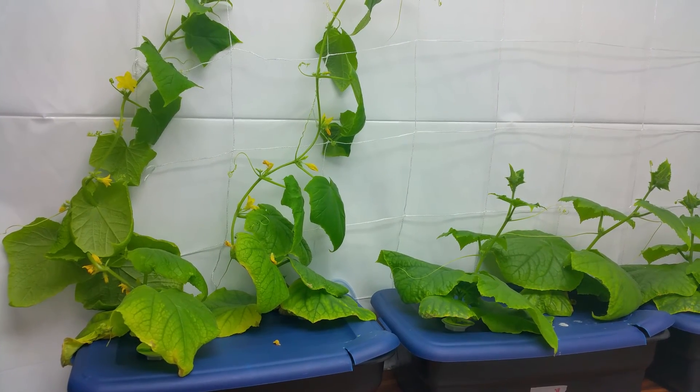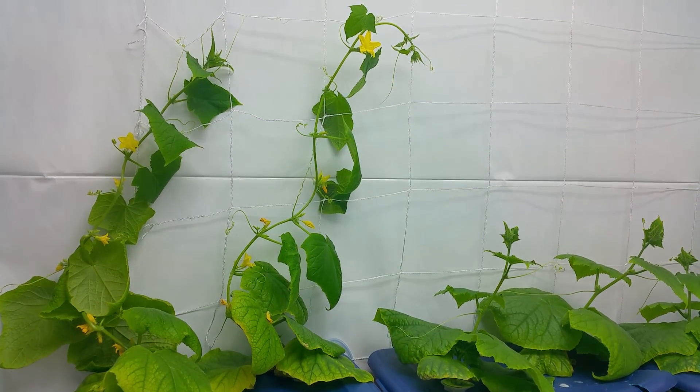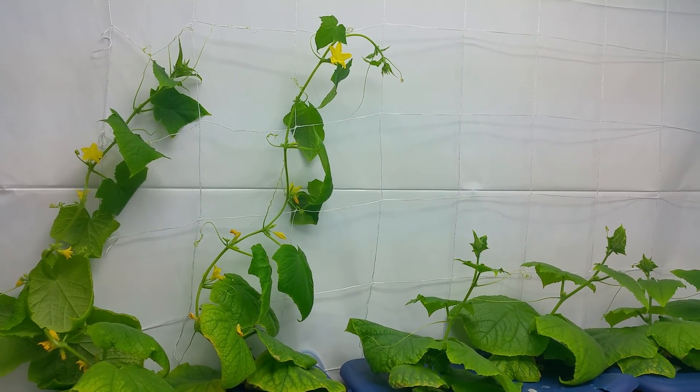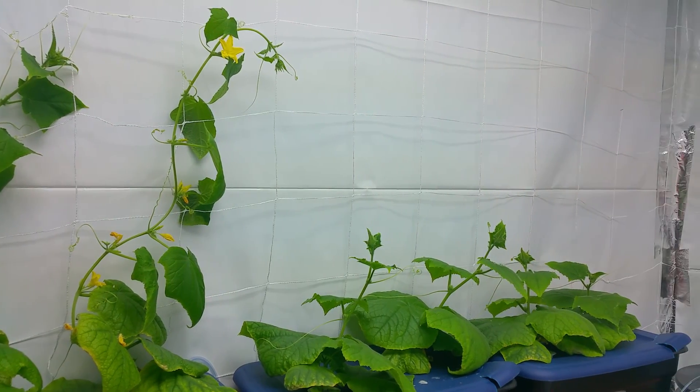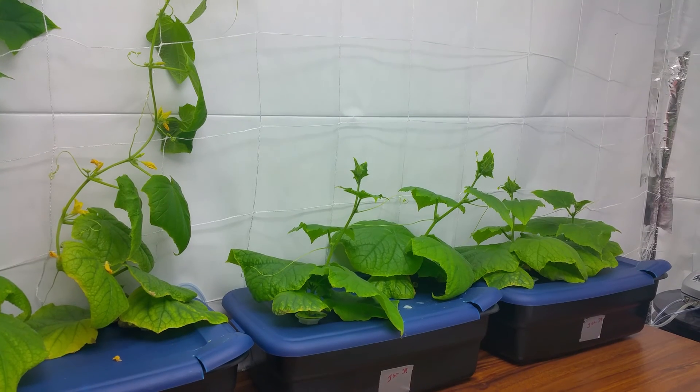I've got them all on 8 milliliters every two weeks of AeroGarden hydroponic food. Every two weeks I do a water change as well.